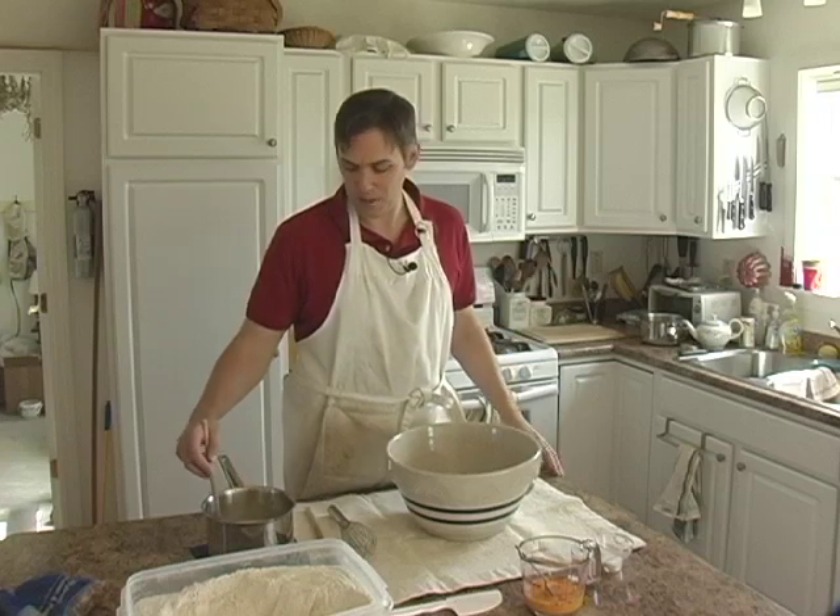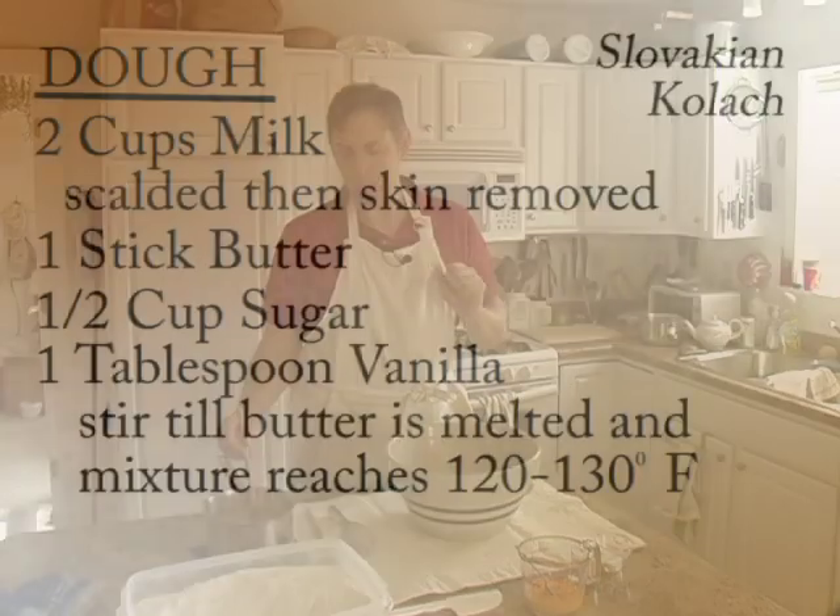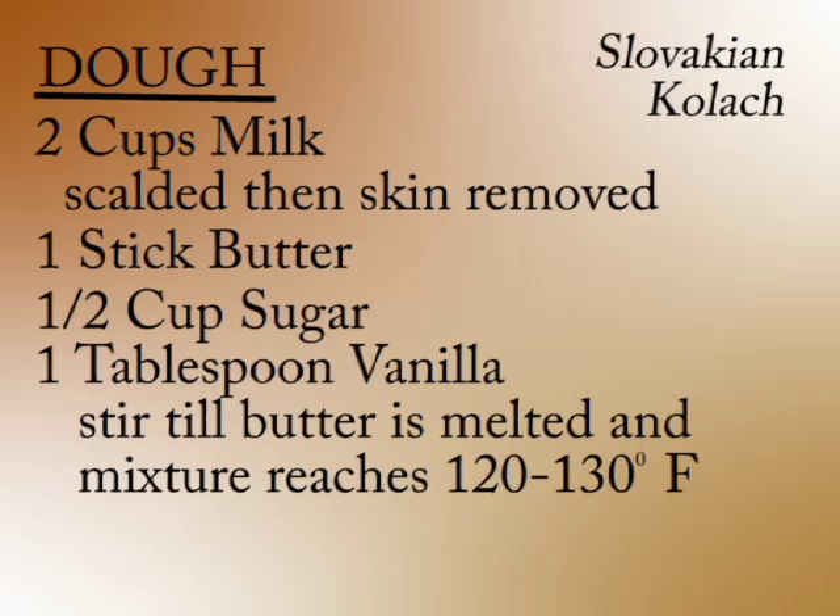I won't get into the science of that now, but that's why I do that. Scald the milk, then put in one stick of butter and a half cup of sugar and about a half tablespoon of vanilla.